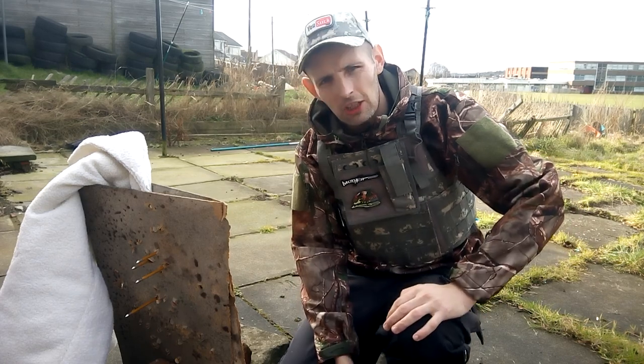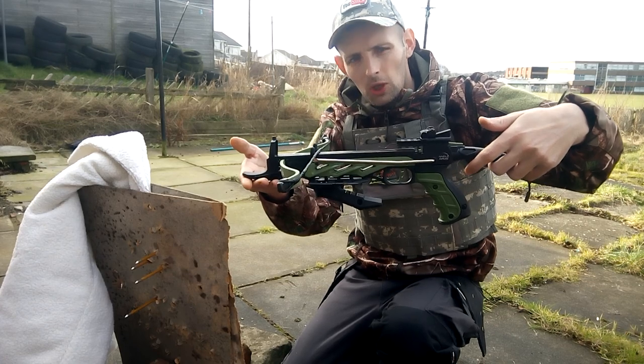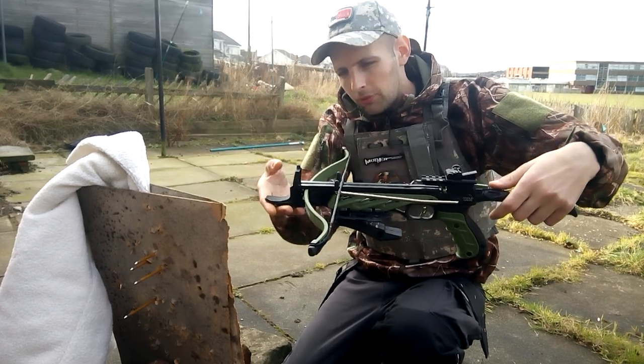I hope you enjoyed the video, hope you enjoyed the Mantis crossbow. Really good, really powerful for its size guys.